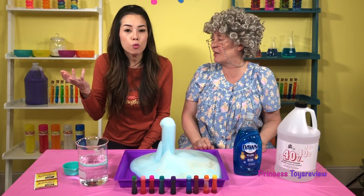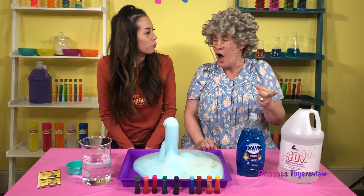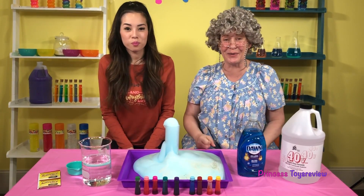So, Princess Pham, how does this happen? Well, Granny, elephant toothpaste is actually a rapid decomposition of hydrogen peroxide! The potassium iodide or the yeast in warm water is the catalyst. And how rapid your reaction is depends on your hydrogen peroxide! If you like more science experiments, give us a big thumbs up and subscribe!